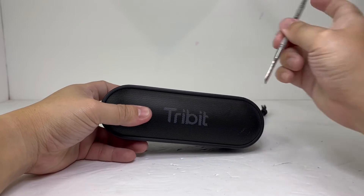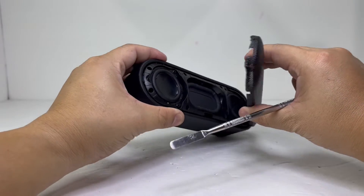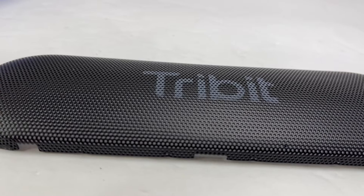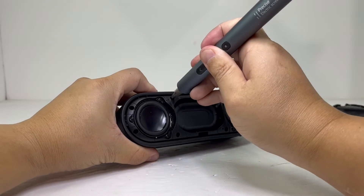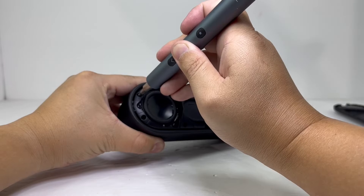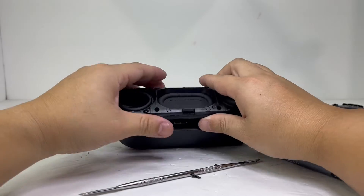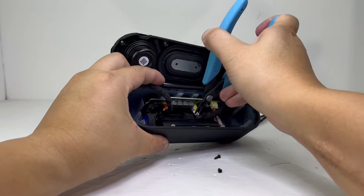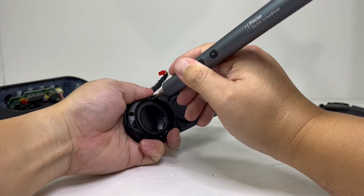To begin the teardown, we will gently pry out the front grill. This grill is sturdy and bulges outward with the TriBit logo imprinted on it. With the grill out of the way, we will remove the front portion by removing 8 screws and then prying it up to reveal the internals. We then unplug the two driver power cables from the motherboard and remove the drivers, which are held on by 3 screws each.